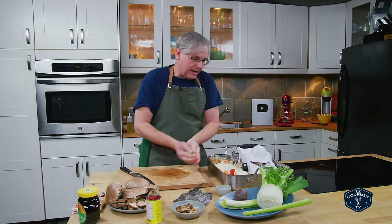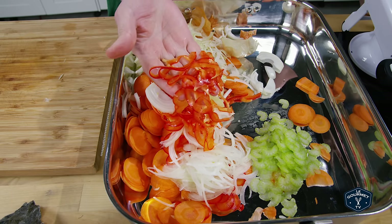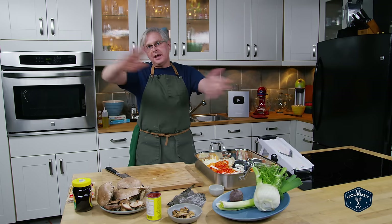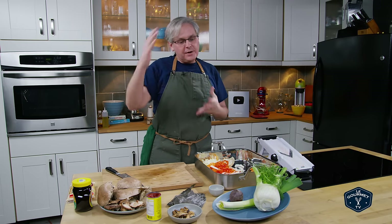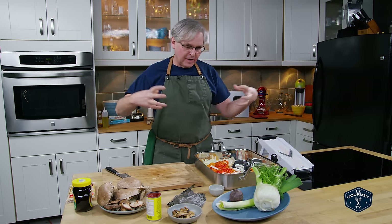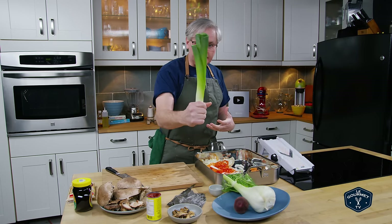In here I have the classic mirepoix of onion, carrot, and celery, with the added bonus of a little bit of red bell pepper, which will bring sweetness. For both chefs this was a common base, and it's pretty much a common base in every vegetable stock you'll see. From here you start to add things that are going to give body, base notes, earthiness, and round it all out.